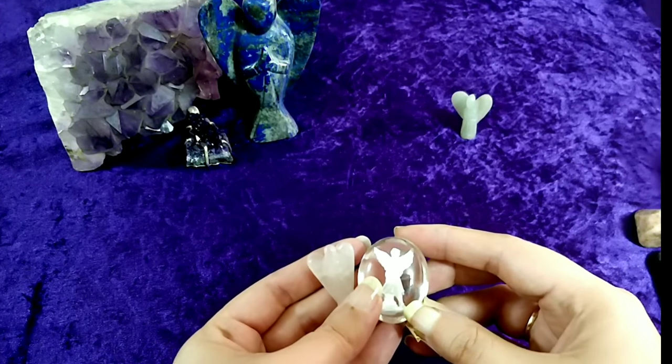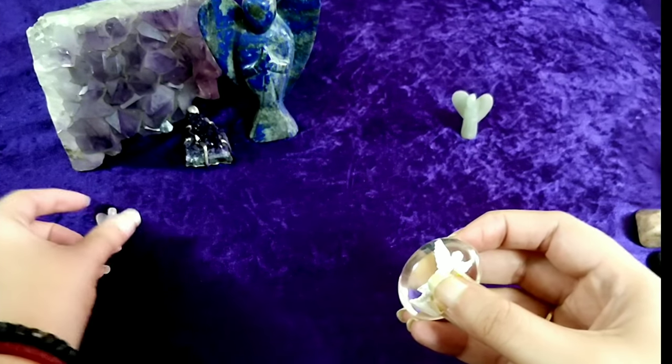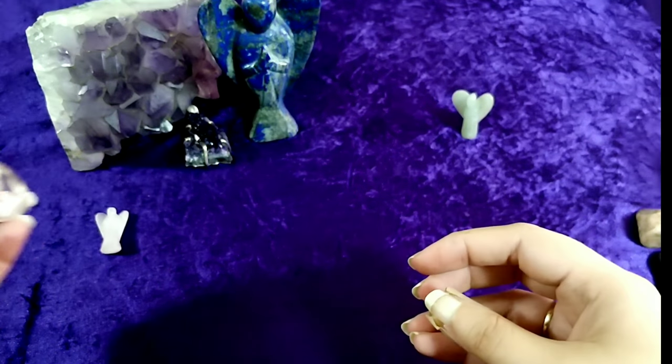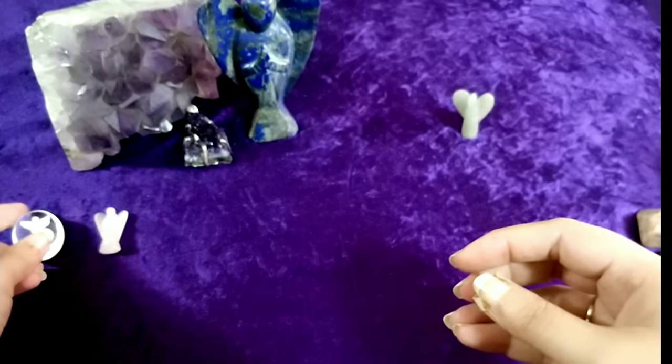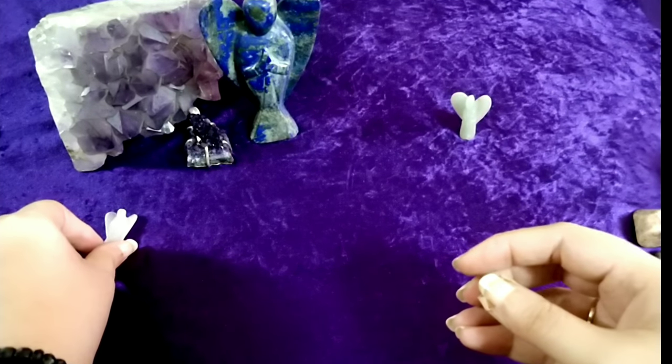Hello friends, welcome to my channel. This is Jeffrey Naudachia. In today's video, we'll show you how to set up your tarot card table or area. If you are new to my channel, please click on the subscribe button for more videos on tarot. Let's get started.